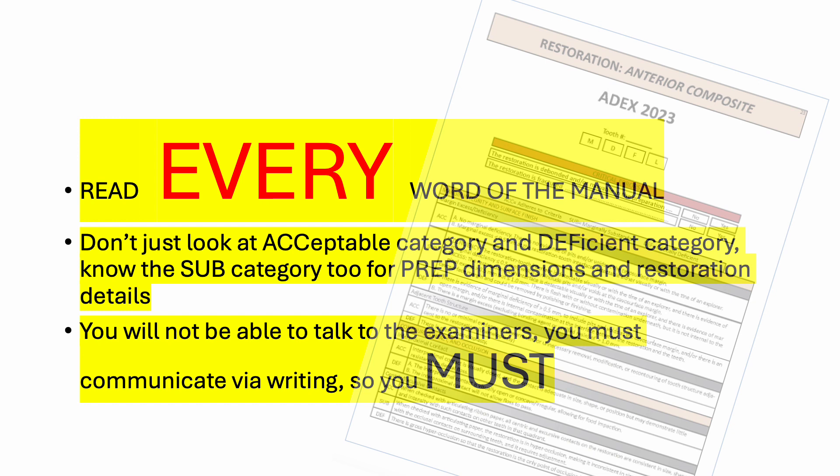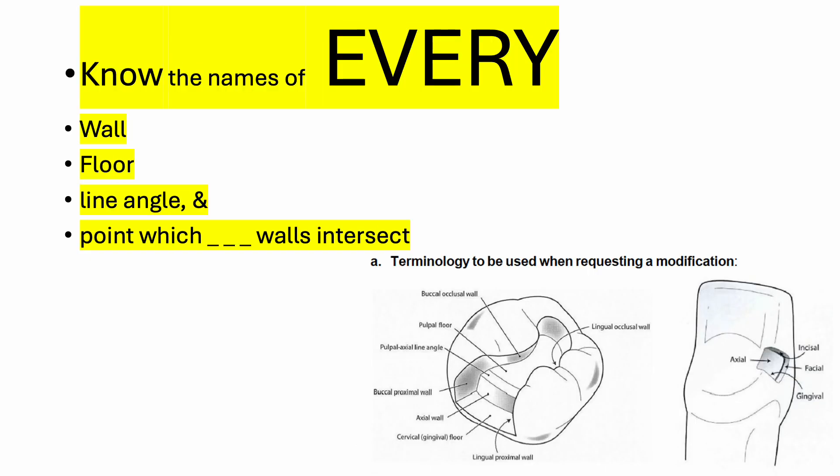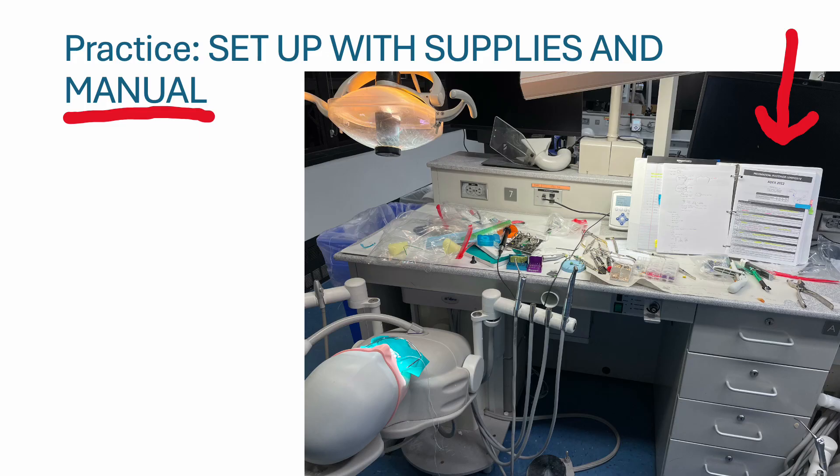You will not be able to talk to the examiners during the exam. You can only communicate with them via writing, so you must know the names of every wall, floor, line angle, and the point where three walls intersect. Plan ahead so you have adequate time to practice for this exam.